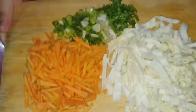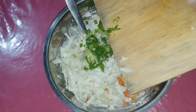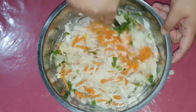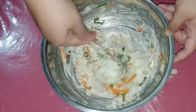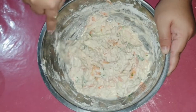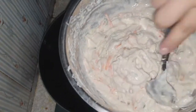Sekarang aku mau memasukkan sayurannya. Aku pakai wortel, kubis, irisan daun bawang, dan sedikit seledri. Sayurannya dipotong memanjang ya, kemudian semuanya diaduk hingga merata. Jika tekstur adonannya belum sesuai, Happy Moms boleh menambahkan air atau tepung lagi sampai adonan yang diinginkan tercapai.